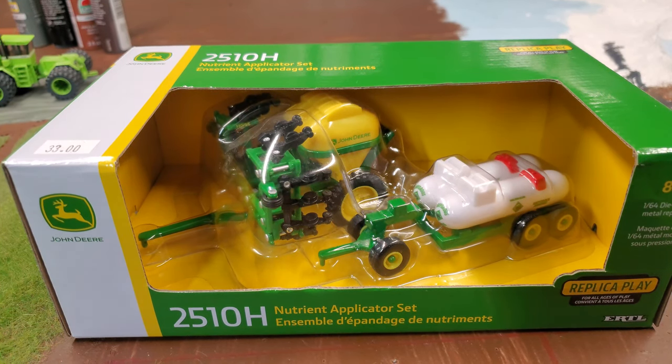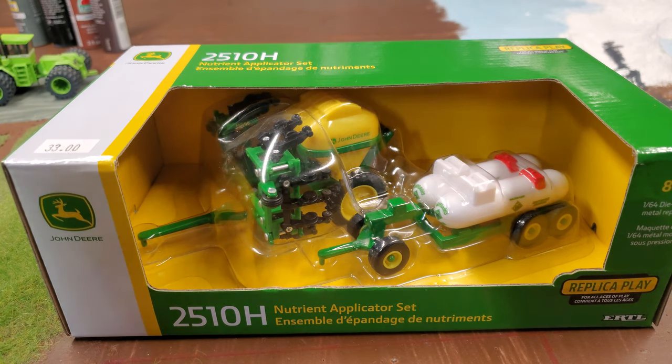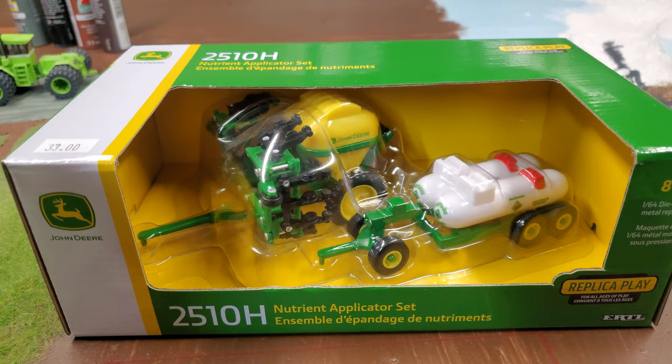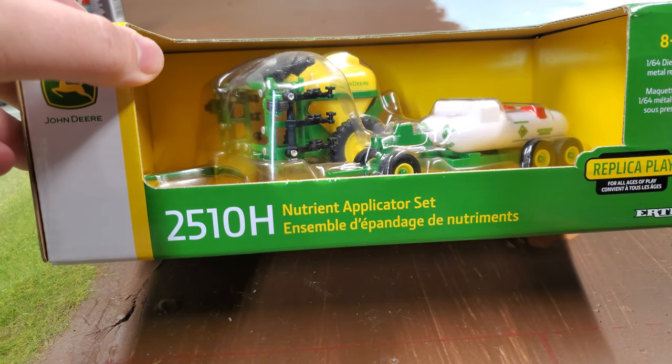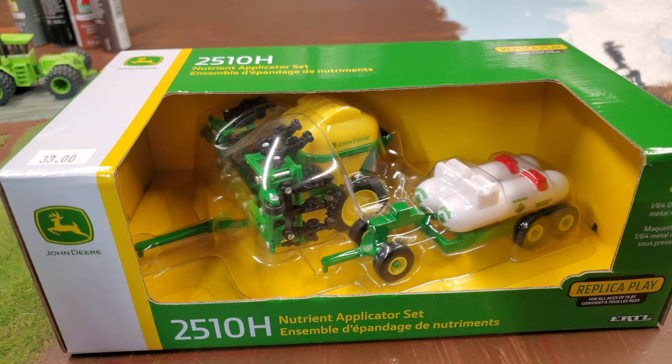Hey gang, Jason here for the Love of Tractors, and I am with the John Deere 2510H. This is the applicator set with the wagons. I think this is more of a toy — it says 'replica play' — but I wanted one because I want to customize this thing, and I thought I'd also do a quick review on it.